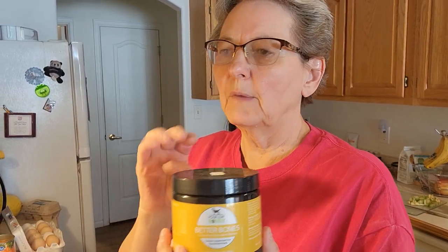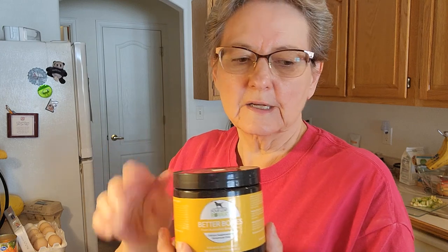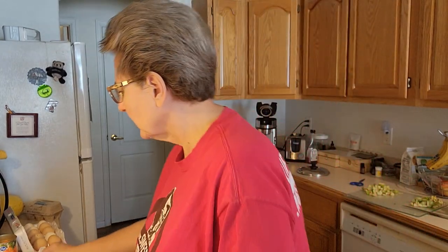I'm going to add some bone powder to these mixtures — this is Better Bones from Four Leaf Rover, and I'll drop a link below. It's a great product. The package says to add two teaspoons per pound of meat, but for what I'm doing here I'm not going to add that much — that would be more than what I need in this recipe. So I'm going to add two teaspoons per pot of meat.